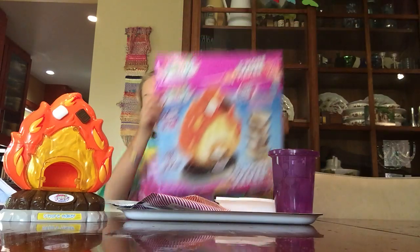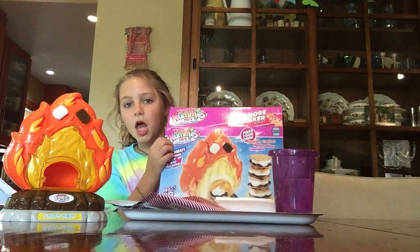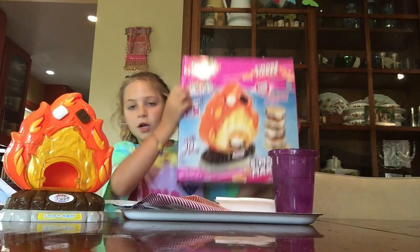Hey guys, welcome back to another show of Yummy Tubbies. Today we'll be making some Yummy Nummies s'mores. Everyone's been asking us to make the s'mores, so here we are. I've been waiting and waiting to make these — it's a fun DIY to do with your friends. Now let's get started.